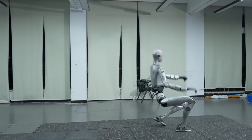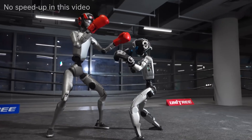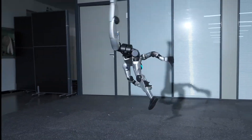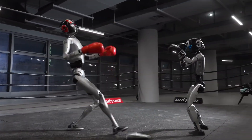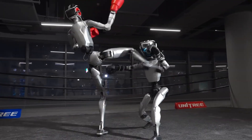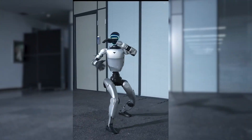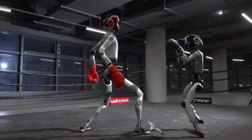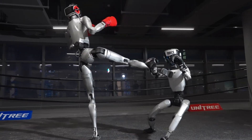That kind of force-aware motion control is essential for any robot expected to operate in unpredictable environments. The G1's response also provides useful insight. Even though it's significantly lighter — roughly half the mass of the H2 — it doesn't immediately topple over. The G1 attempts to maintain balance before eventually being overwhelmed by the difference in force. This highlights a fundamental difference between the two platforms: the G1 is optimized for agility and low-cost research scenarios, while the H2 operates in a completely different force regime. The interaction is less about one robot overpowering the other and more about stress testing how each frame behaves under sudden impulse.